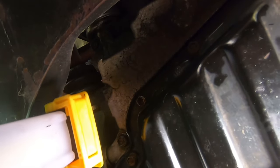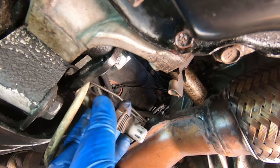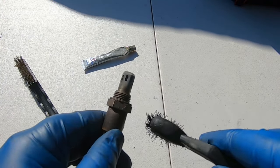Sorry guys, I just took out the camera. I'm going to loosen it by hand. Okay — and there's your O2 sensor out.